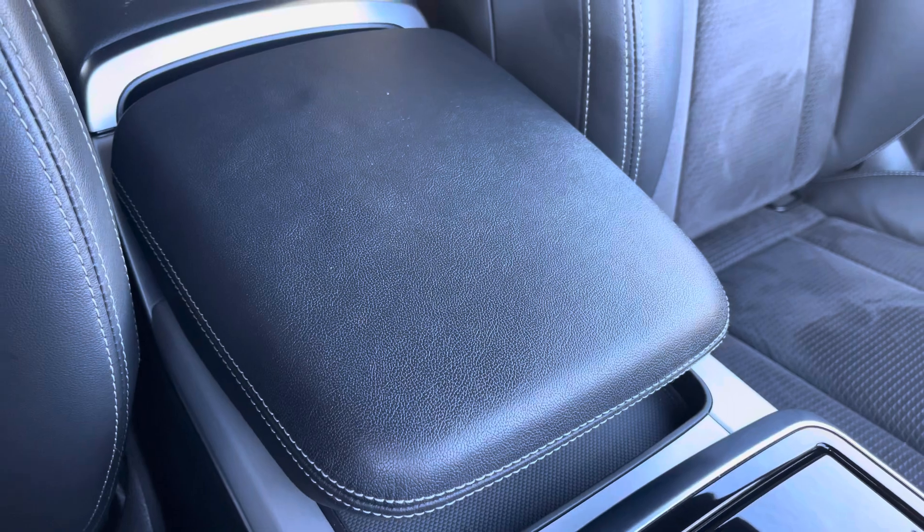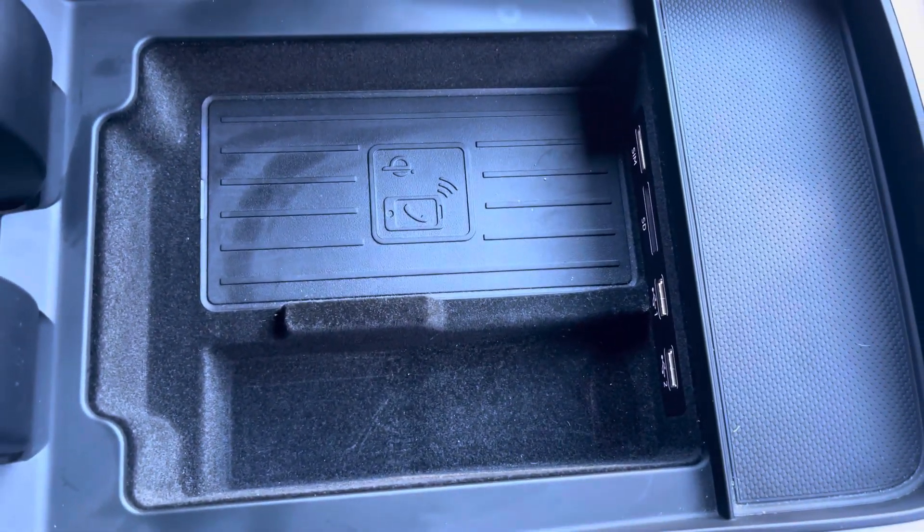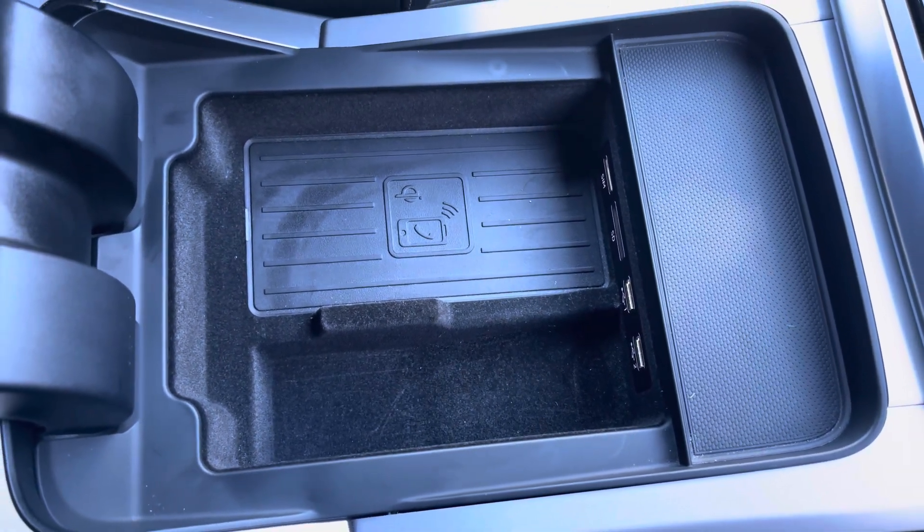To get comfortable on longer journeys you have the central adjustable armrest, and underneath this you'll find the Audi wireless phone box with media inputs for charging and media playback.